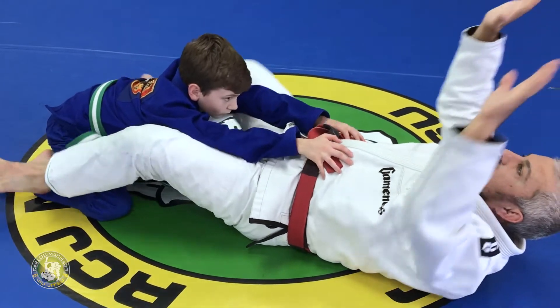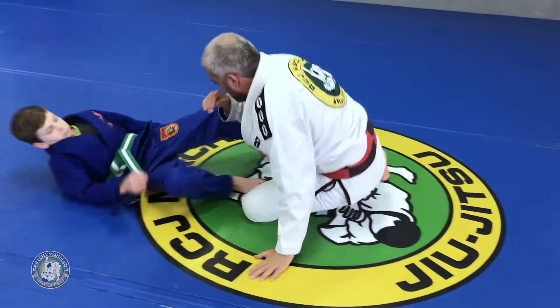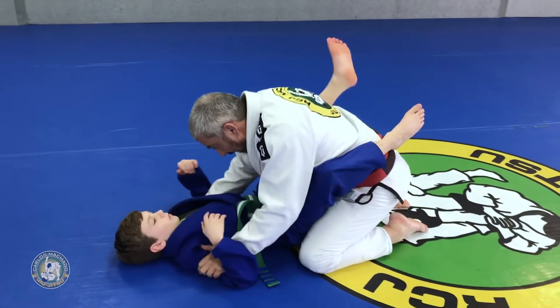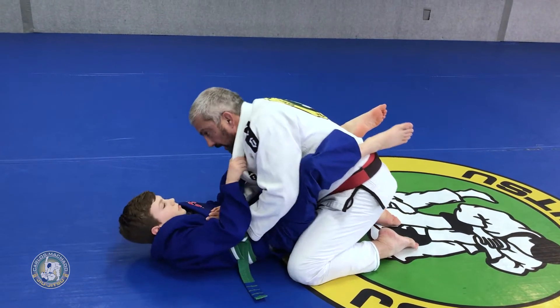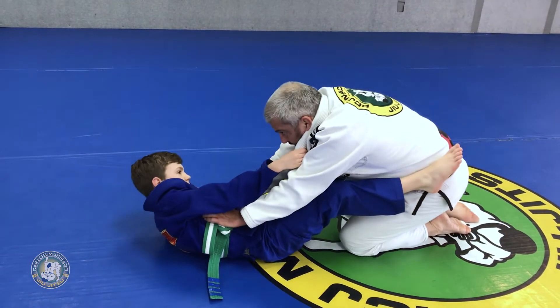And cat stretch. Now back up. You go down. Let's do it again. Hands wide. Hands tight. Hold tight, hold tight. Pull me. Knee slide, knee slide. Elbow down. Cat stretch. Let go.